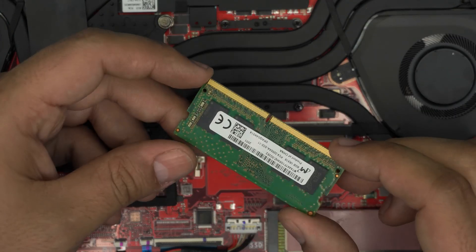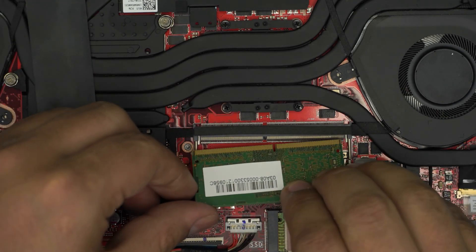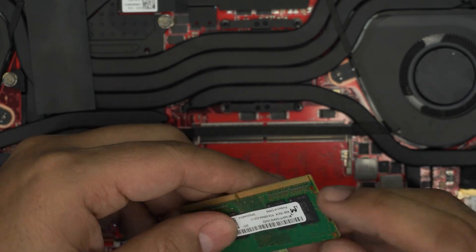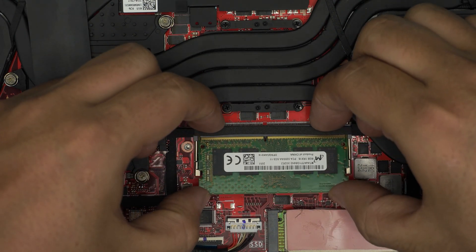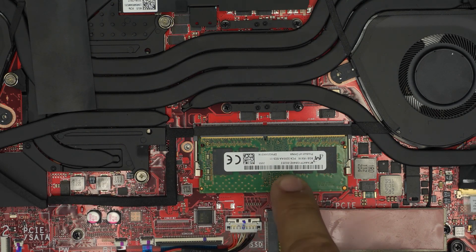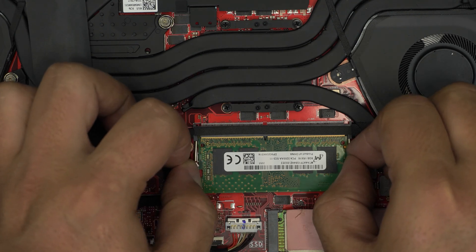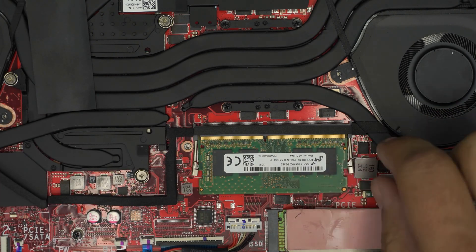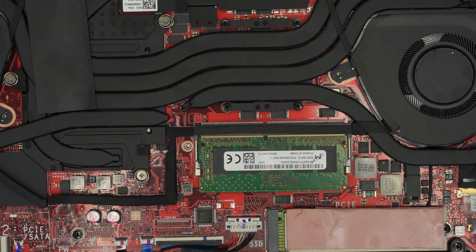When inserting a new RAM stick — say a 16GB module — make sure the notch on the RAM aligns with the notch on the slot; it will only go in one way. The orientation of the chips on the stick doesn't matter. Once aligned, bring it in at 45 degrees toward the slot and push it all the way in, then press it down toward the motherboard until you hear the clips click on both sides. If the clips stay open, the RAM is not fully seated.